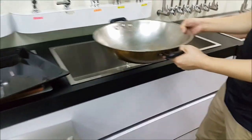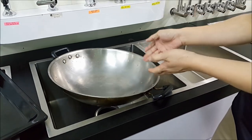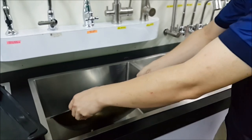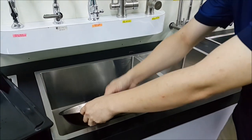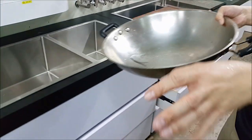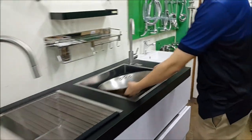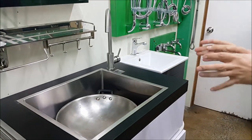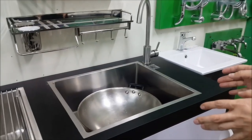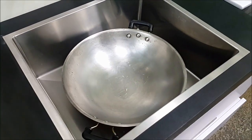With the deep sink, the wok has the same problem — it's unable to go in, so you need to wash like this and water will splash all over. If the double bowl is too big, you can opt for a single bowl. This is designed mainly for condos for space saving, and it's big enough to fit the wok.